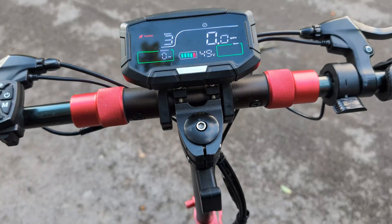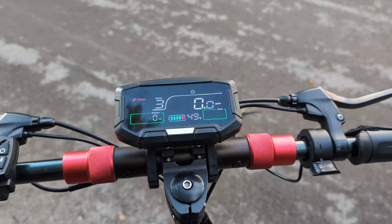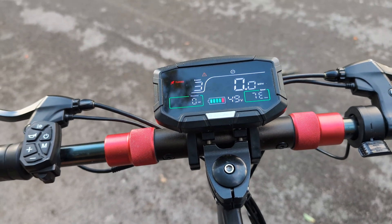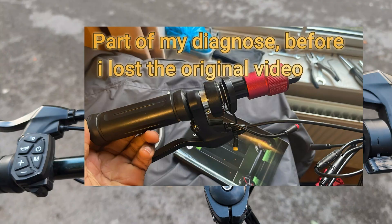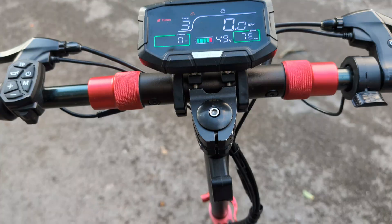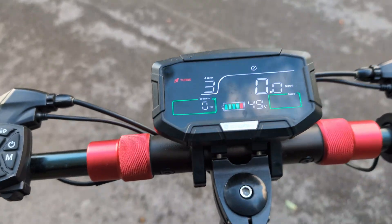I got an aftermarket throttle because the throttle for this scooter is very expensive - about 40 pounds. The aftermarket throttle was 20 pounds. I had the original video where I recorded it but I lost that video - I would have posted it like five months ago. So this was the fix for the scooter. I replaced the aftermarket throttle on the scooter and I was still getting the E7 error.